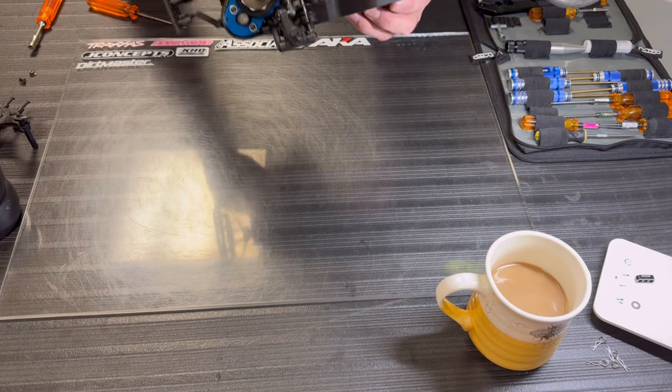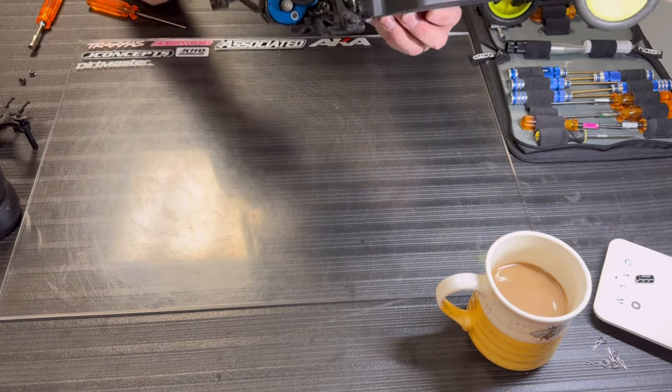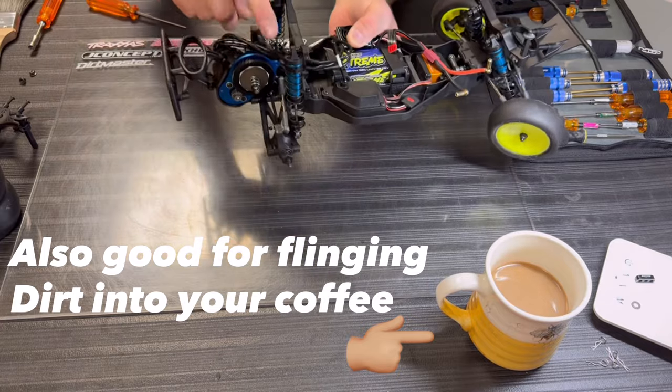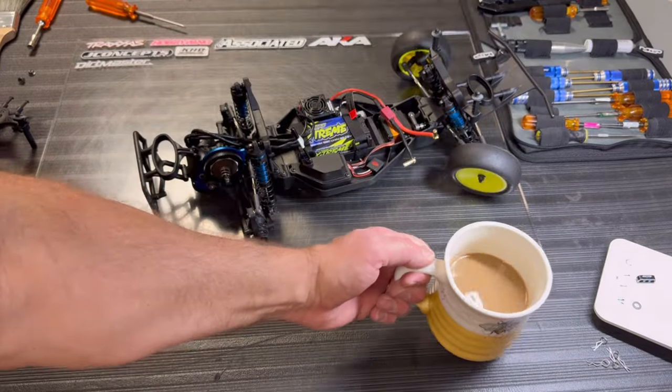Once you get that body mount off, you can see there's a lot of dirt in here from running this. Use a two-inch paintbrush — those long bristles work good for getting down in the nooks and crannies and getting dirt out of there. You don't want any of that dirt and debris getting into your transmission and stuck in the grease. Don't forget to stay hydrated.